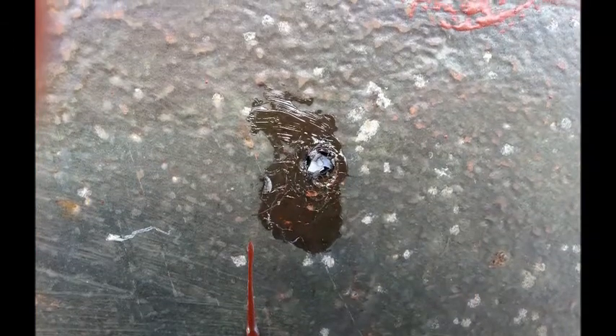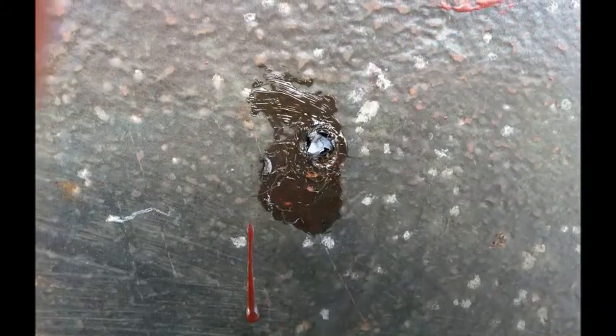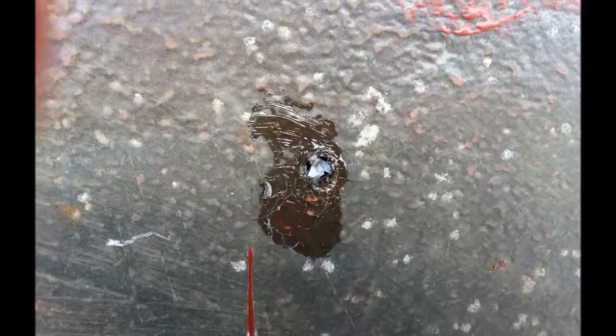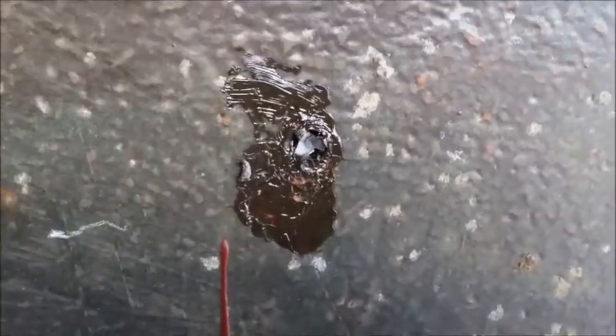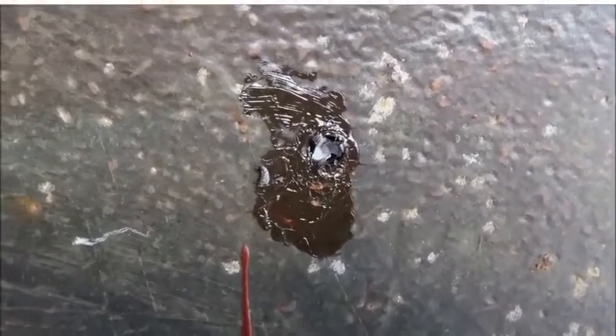Drilling the hole to be tapped for the anode was straightforward. Tapping with a good quality M8 tap was also straightforward, until a member of the Frugal crew was a little overzealous and it snapped off — another good sign of corrosion. It was all going so well. The tap was down through the hole and then snapped off, so we had to start again.